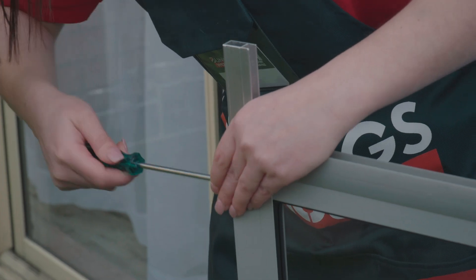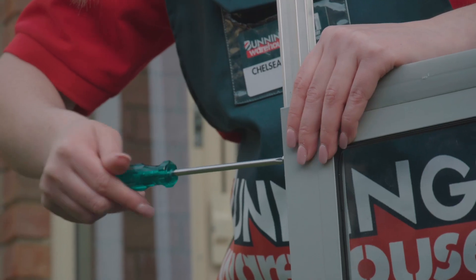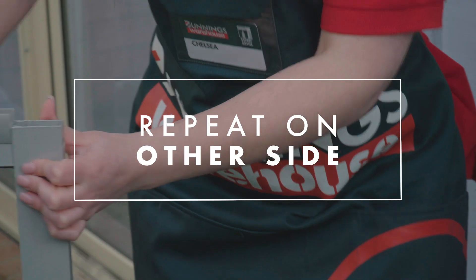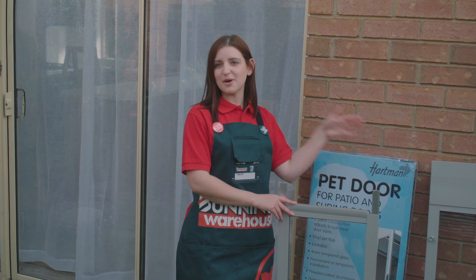All you're going to need is a Phillips head screwdriver. We're attaching the joiner pieces with the screw and the screwdriver so we can then connect the top piece onto the bottom piece. I'm not very tall, so I'm going to get a friend to help me put them together.